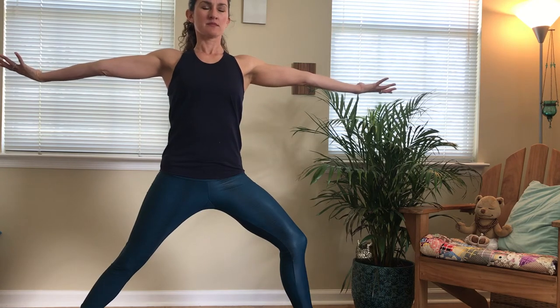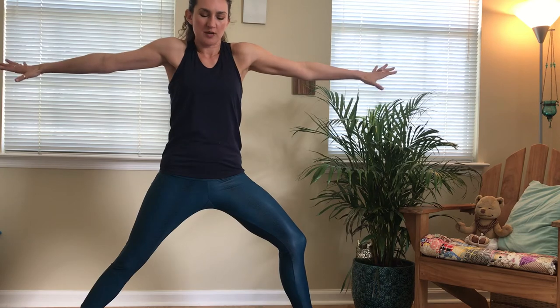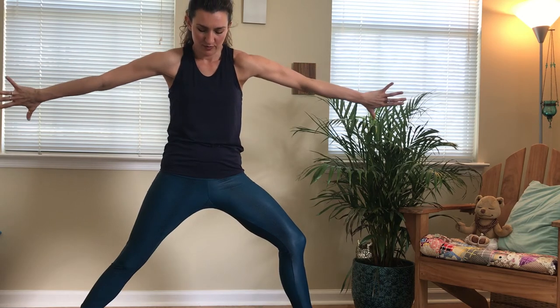Inhale, roll shoulders back, lift up. Deep breath. Exhale, shoulders up and over, round your upper back.